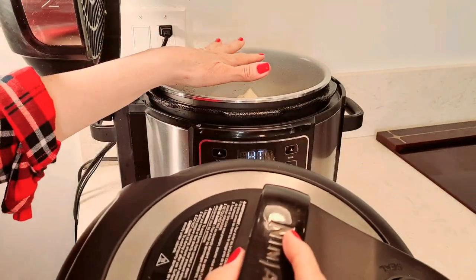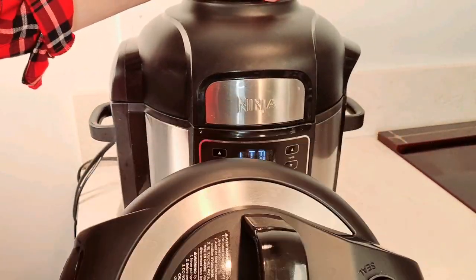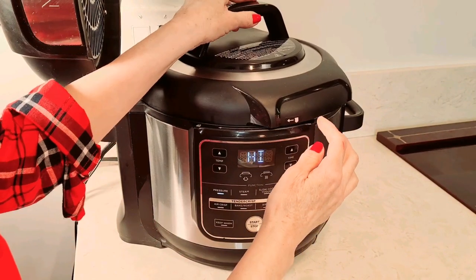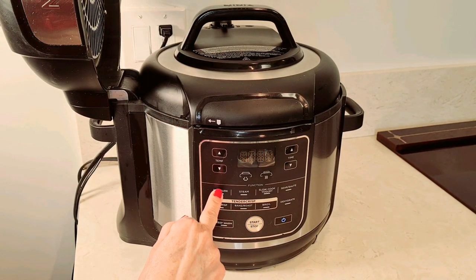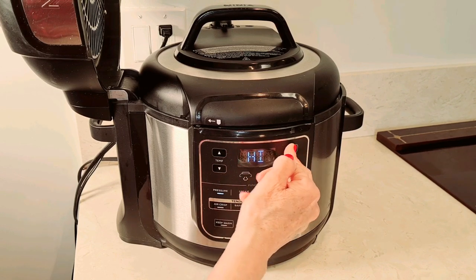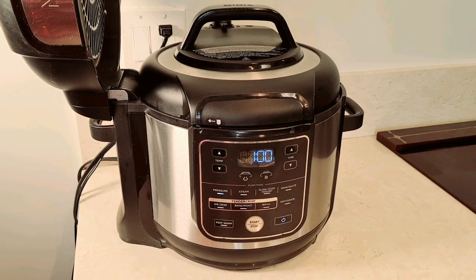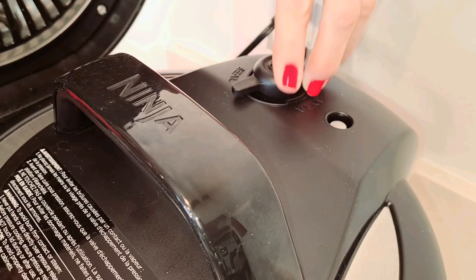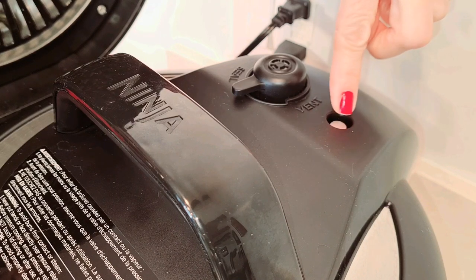I have everything inside my pressure cooker. Now this is the pressure cooker lid — this other one is for air frying. It comes with two lids. This is really easy to put on. You just put it on, see that little arrow — there's a lock right here, it just flicks like that. So you press pressure cook, it says high. Now I'm going to set the time to one hour. It has this valve right here — it says vent and it says seal. You have to make sure it's over here on the seal part. That little button there is the venting part; it's down right now.